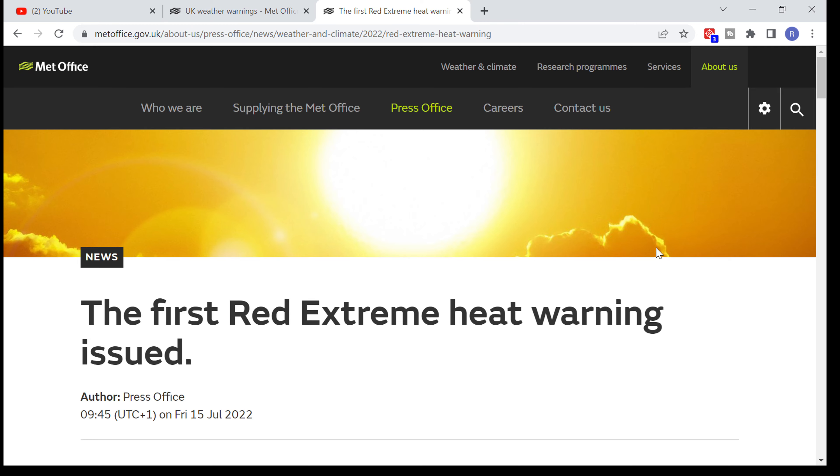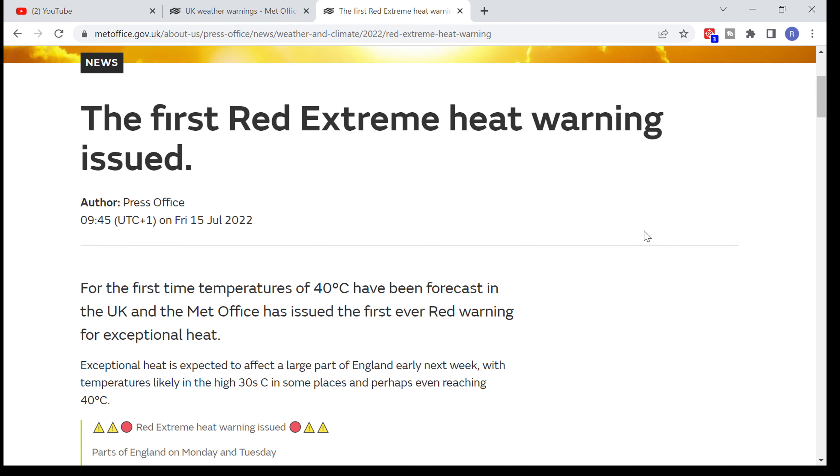If you're watching this at the point in time that it was released, you'll know that all over the news in the UK there have been warnings about absolute record temperatures. For any of you outside the UK, this is probably not going to sound very hot, but they're saying it might reach 40 degrees in certain parts of the UK this week, and that will be the hottest temperatures ever recorded. The current record is around 38 degrees, somewhere in Cambridgeshire a few years ago.